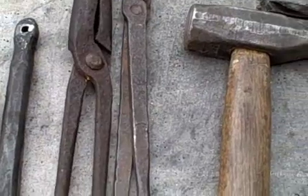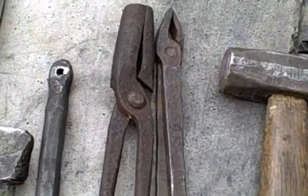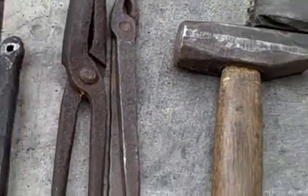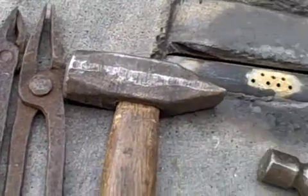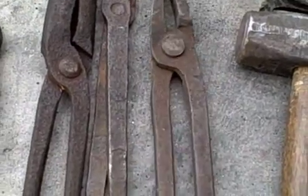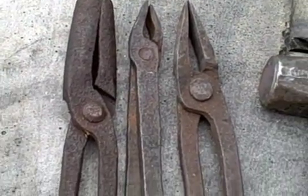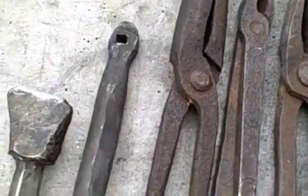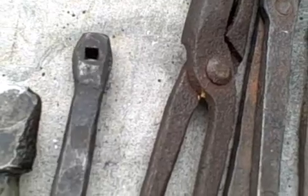You'll also need a couple of tongs — one for grabbing round stock. You can pick these up at garage sales or make them yourself. These are all handmade antique ones that I picked up. And this tool here is specifically for making nails.